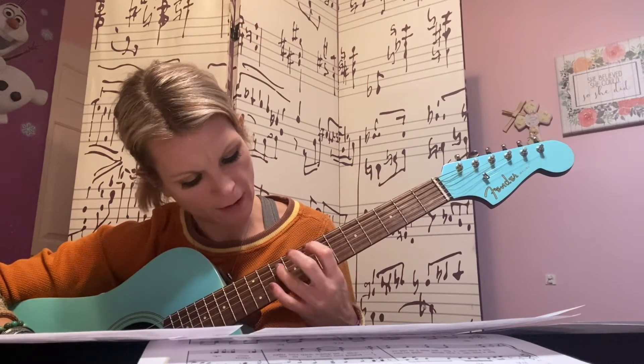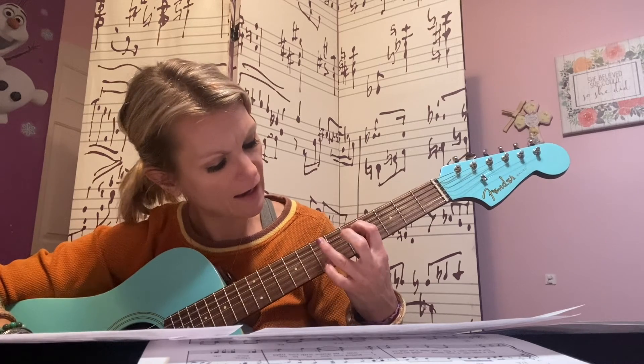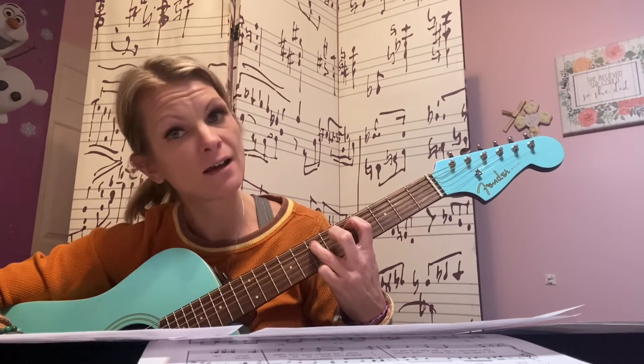Now we're going to go to ten, ten, ten, nine, five, seven, five.